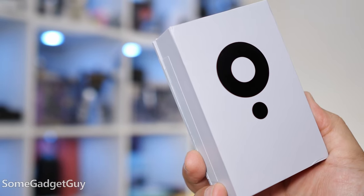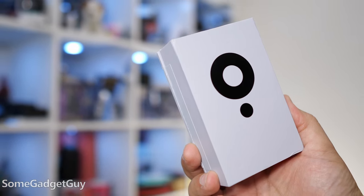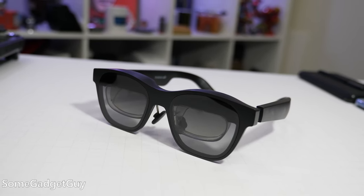X-Real, beam me up — a line never actually uttered in the original Star Trek series. X-Real is sponsoring this video to take a look at the new X-Real Beam. This is a little computer brain for the X-Real Air glasses, and it helps address some of the complaints I've seen in the comments on my videos and other reviews of these glasses.